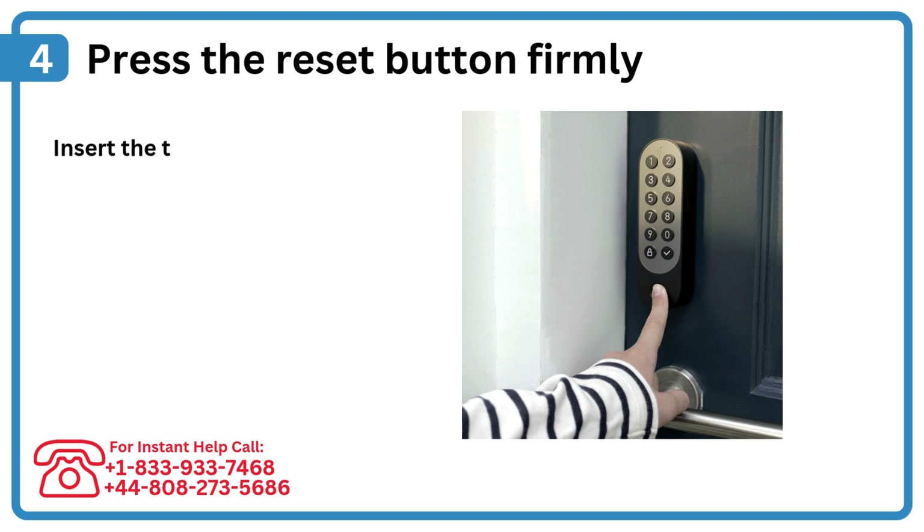Step 4: Press the reset button firmly. Insert the tool and press the reset button with steady pressure.